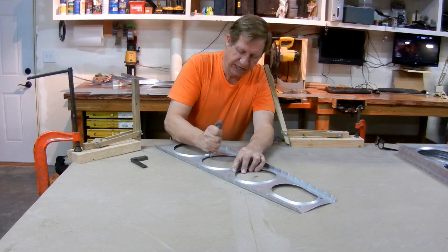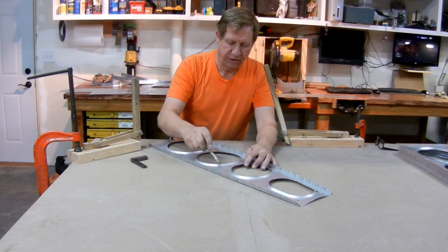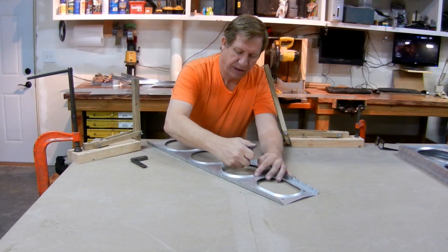You would think this is going to take a long time, but it doesn't. Once you do a few, they go real quick. I've got 18 of these to do — it'll probably take about four hours.